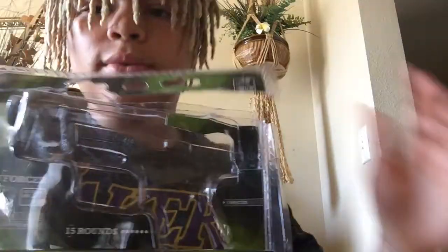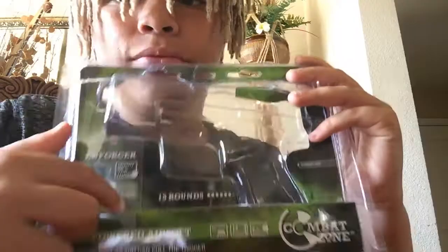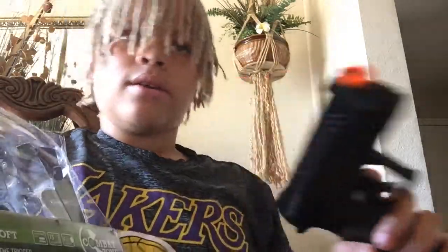Hey guys, I'm back with another video. Sorry it took so long to make a video, and now I'm going to be making a video on this BB gun right here. This is what it came in — it came with a whole bunch of papers, registration and all that stuff. It is 400 FPS and it's the Enforcer. I got it off Amazon for $26.99.